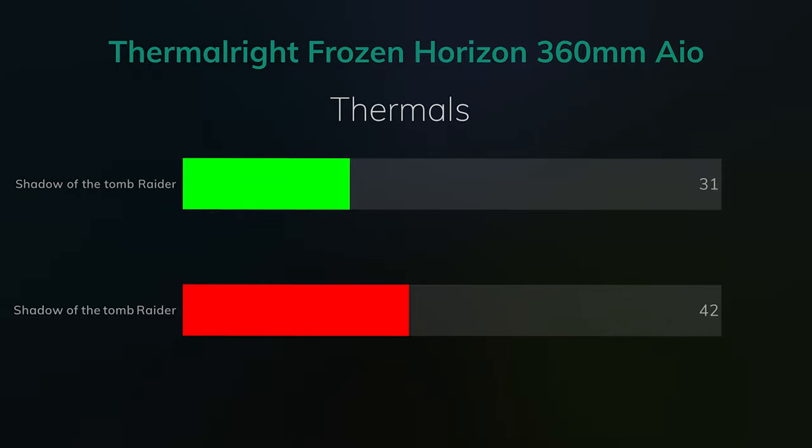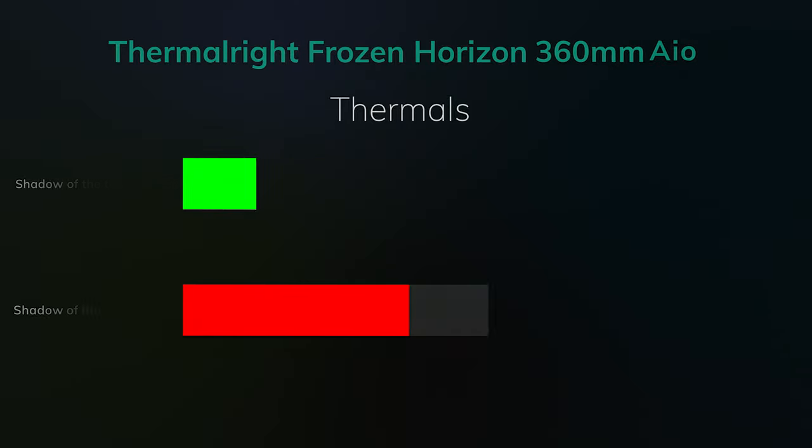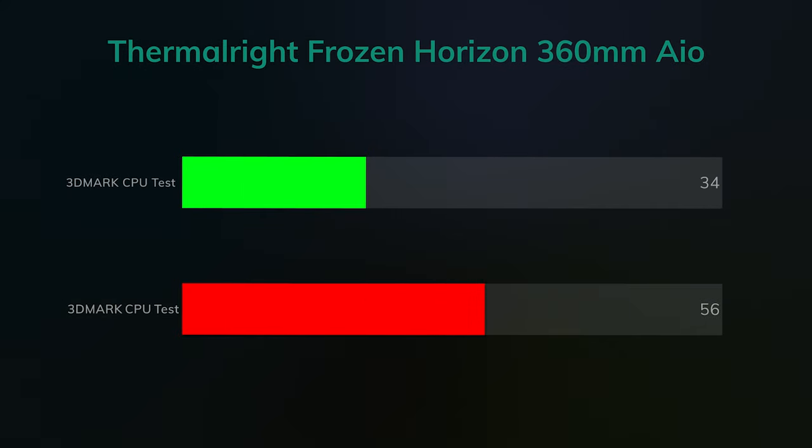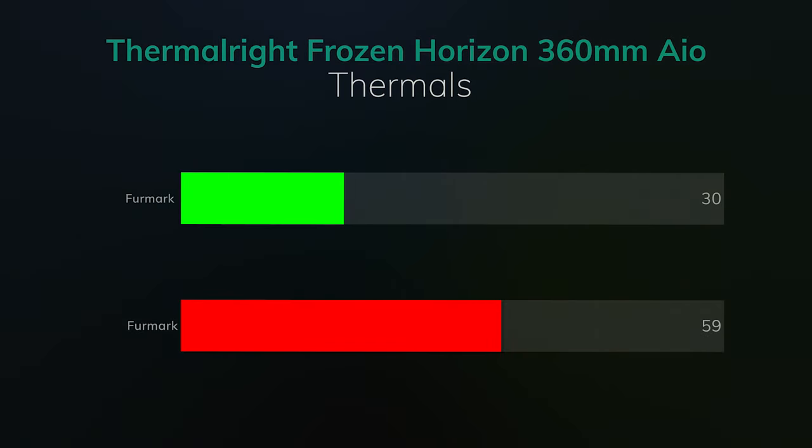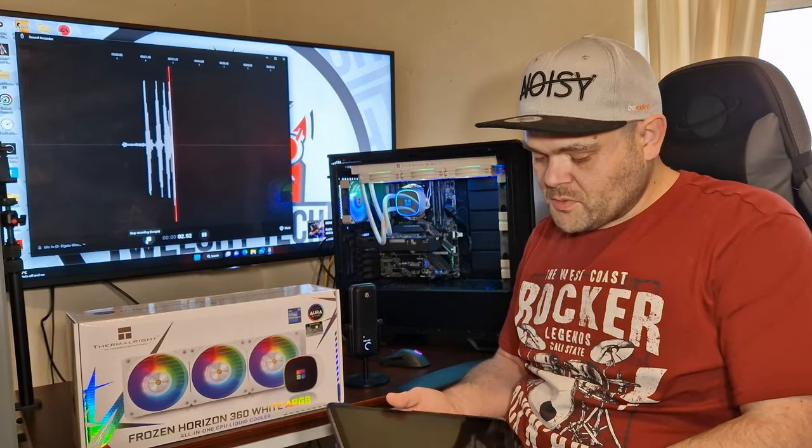I added Shadow of the Tomb Raider because it is a game and it does utilize the CPU. The idle was 31°C and the max the CPU hit at the beginning was 42°C, but it settled back down to 34°C. 3DMark CPU test had an idle of 34°C and a max of 56°C. FurMark was 30°C idle and the max was 59°C.